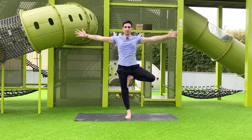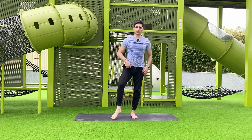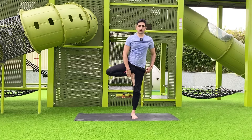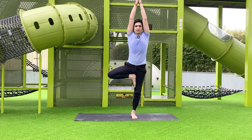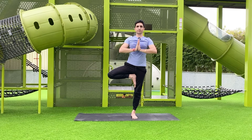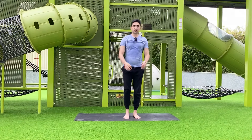Now do the same pose on the opposite side. Hold the ankle, keep the standing leg straight, put your foot inside, and both hands up, palms together. If you are a beginner, stay in this pose for five, four, three, two, one — slowly come back, inhale and exhale.